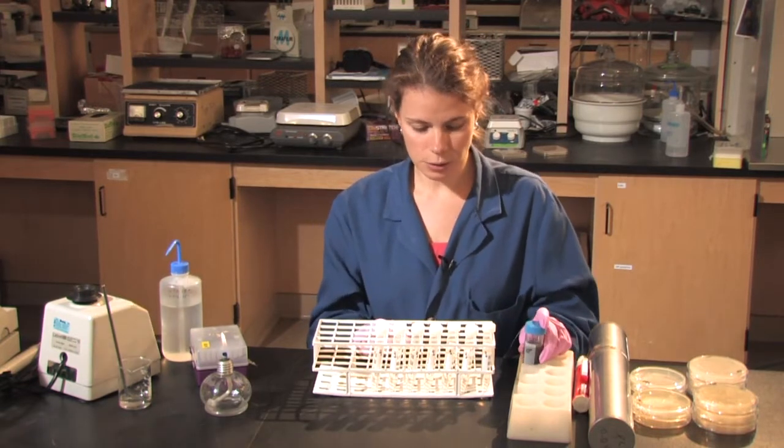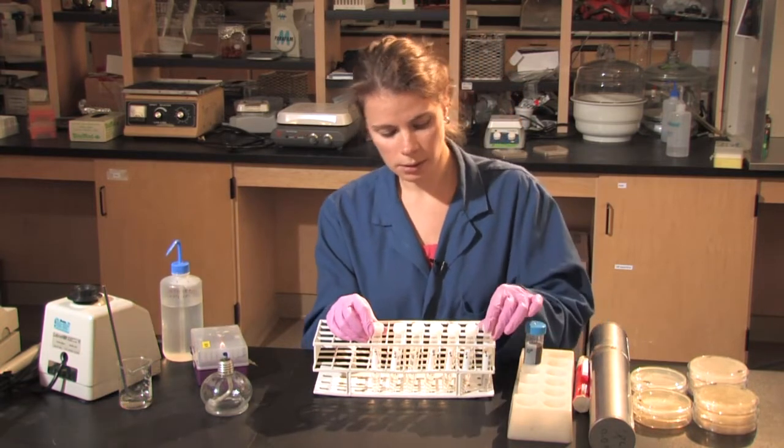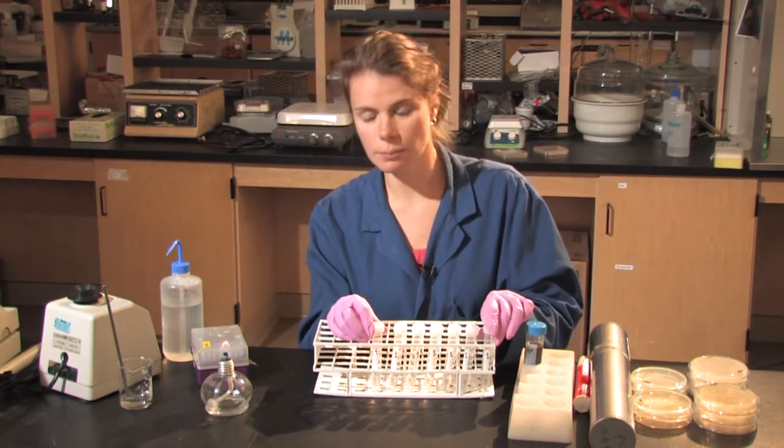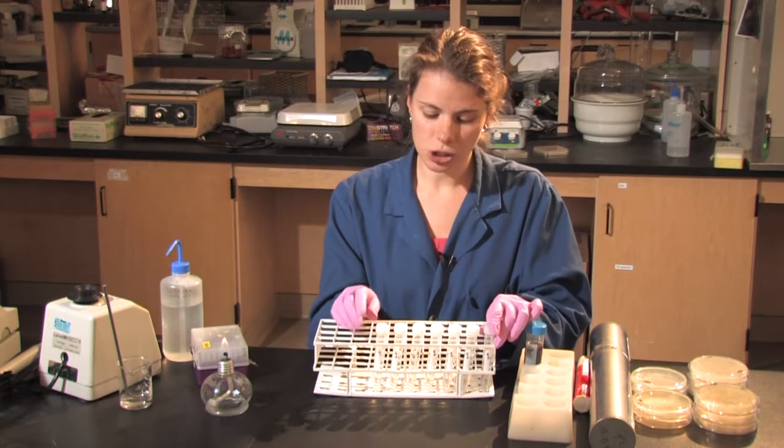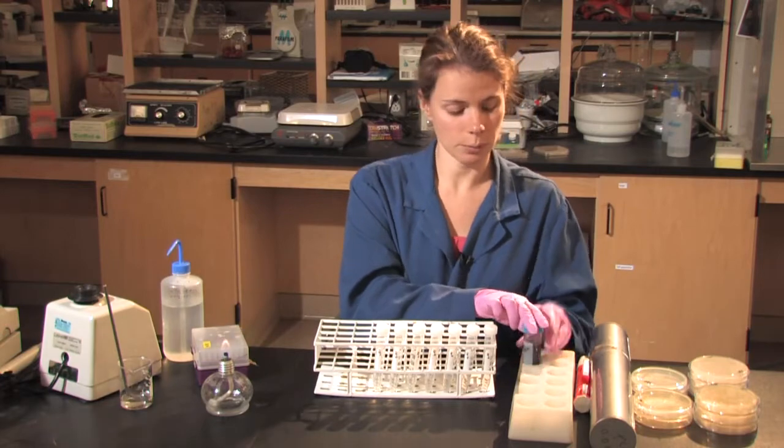I'm then going to do a serial dilution from about 10 to the minus 1, 10-fold, to about 10 to the minus 7. And this should give me a better idea of the counts within the soil sample.